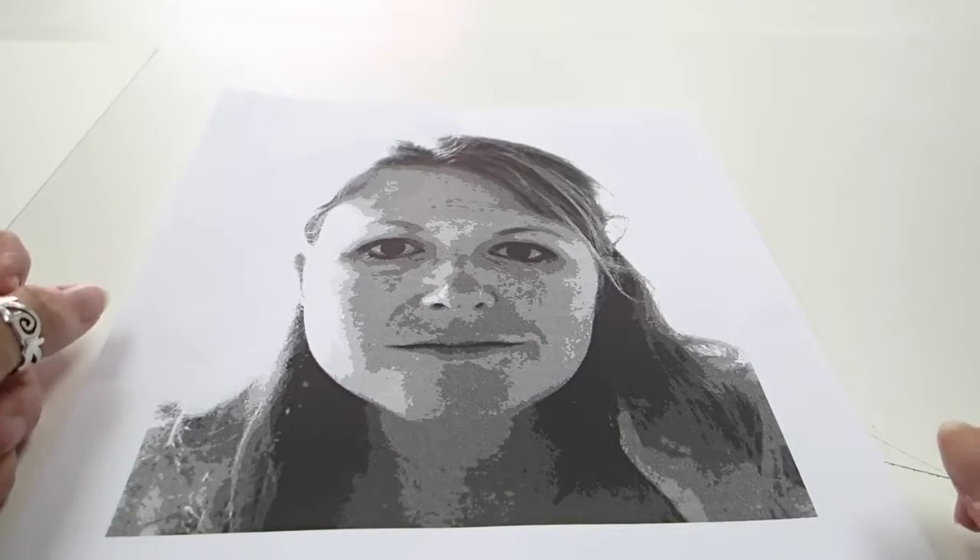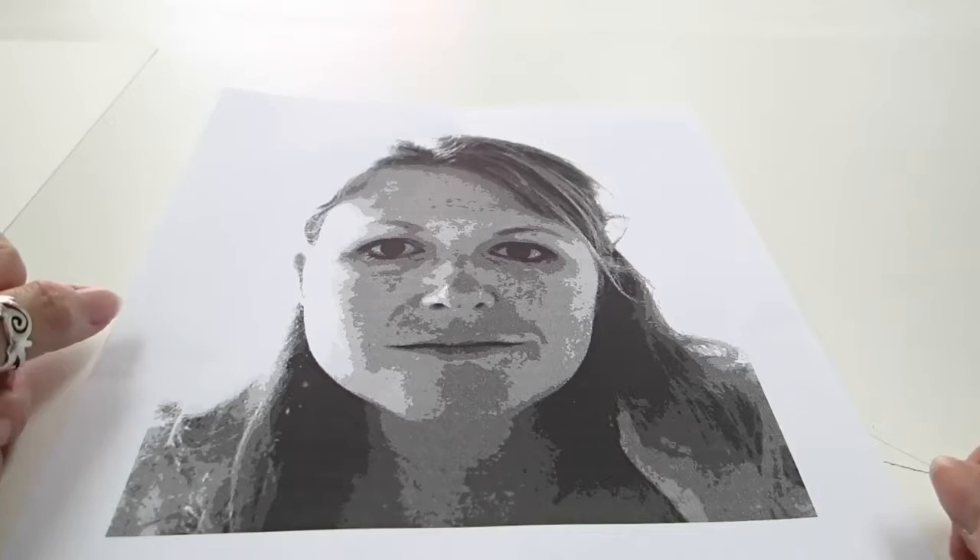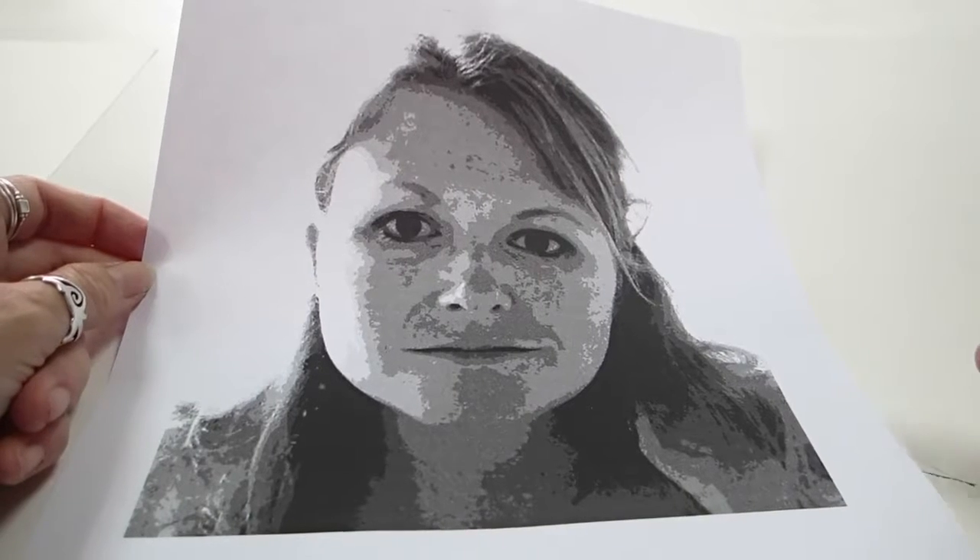This video will show you how to draw a grid onto an image that you can then use to enlarge further. I'm starting out with this — it's just a printout of a photograph, but one that has had some changes made to it. In this case I've made it black and white and simplified the values.